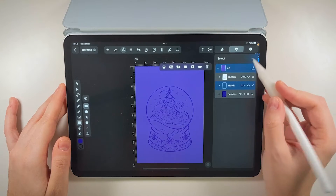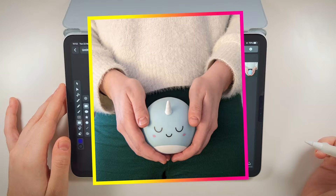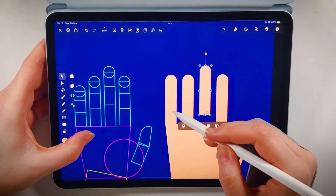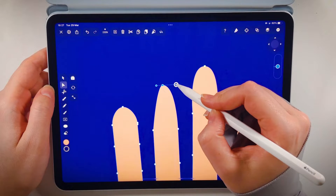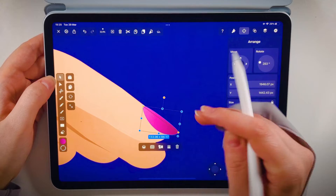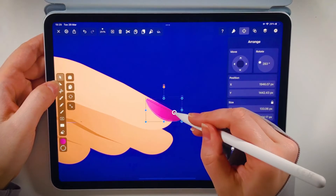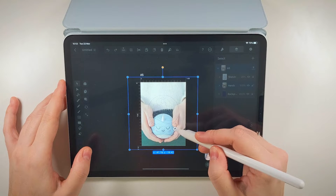I'm actually going to start with the hands. We're going to create them from scratch using a reference photo. I have a full tutorial on how to draw hands from different perspectives, so watch that for an in-depth lowdown of the process. But for this tutorial, we're going to use a different technique — we're going to trace a reference picture.